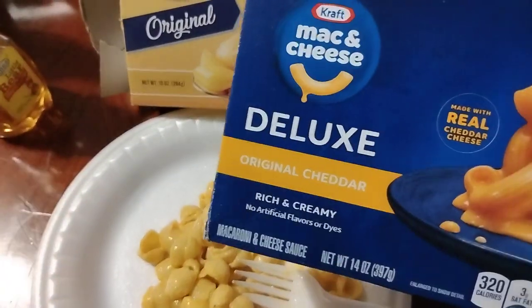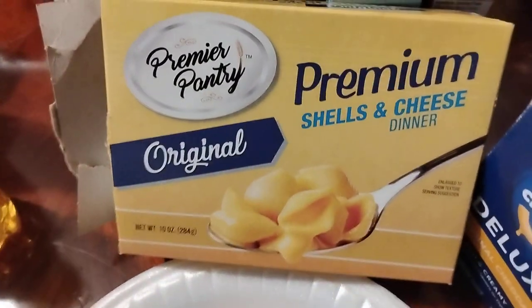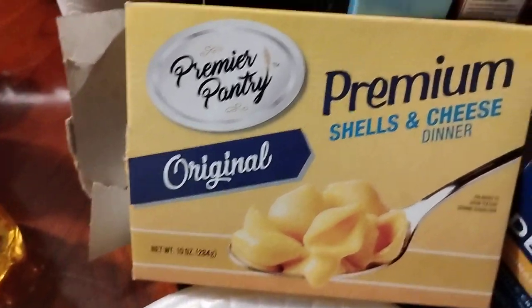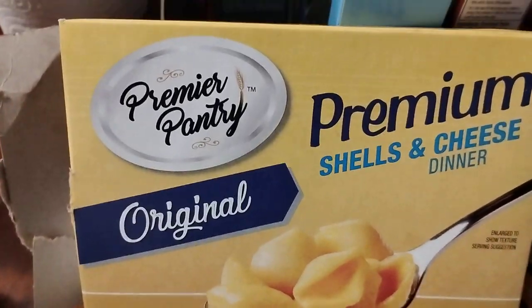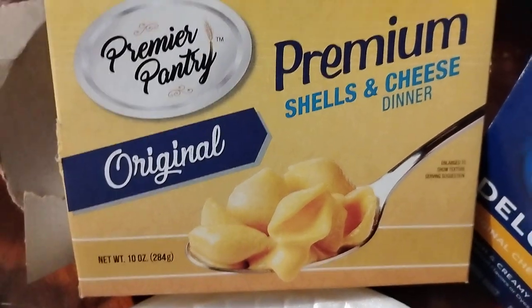I got crab too, I just want to try that. But stop playing with me — this is a five out of five. Save yourself some money, go up to Dollar Tree.